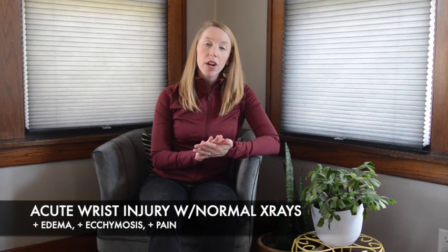This is appropriate for distal radius fractures, injury to the carpus, intercarpal ligaments, or acute injury of the wrist where initial x-rays appear negative but there is edema, ecchymosis, or pain. This will give great support for the wrist, but allow for finger and elbow motion.